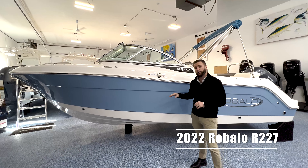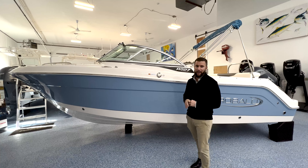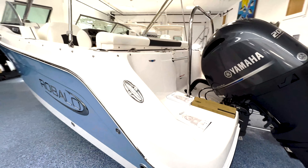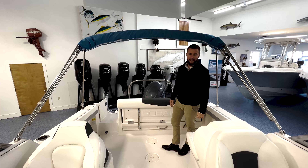This is Chris from Atlantic Outboard and I'm going to walk you through our 2022 Roballo R227. This boat is in the new hull color called Steel Blue. It's an excellent addition to Roballo's hull color lineup. Let's hop on board and take a look.